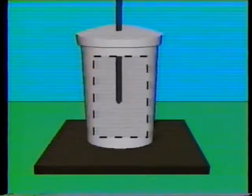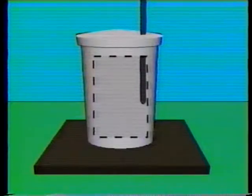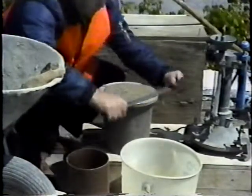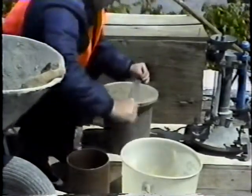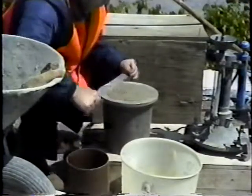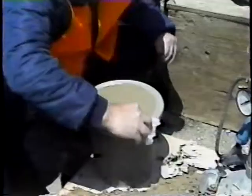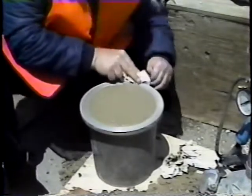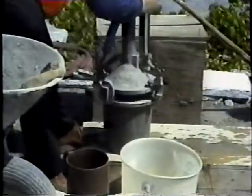Usually, the surface has been vibrated enough when it's relatively smooth and looks glazed. The surface should then be struck off by sliding the strike-off bar across the top flange or rim of the measuring bowl. Then the contact surfaces are wiped clean and the cover assembly is clamped firmly to the bowl.